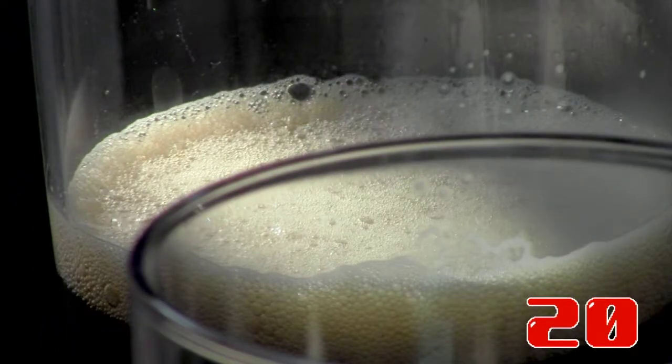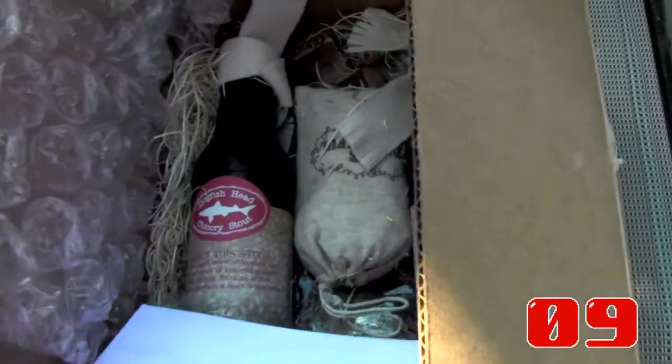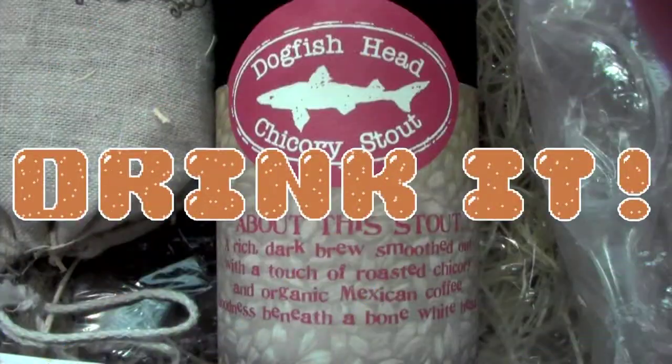Goodness beneath a bone white head. If you like stouts, if you like coffee, you'll probably like this. It's actually kind of complex and different than what I've had before with the stouts, so if you like the stout, you definitely want to check this out. And it's Dogfish, and they don't miss the mark often, so we say drink it. You're right.